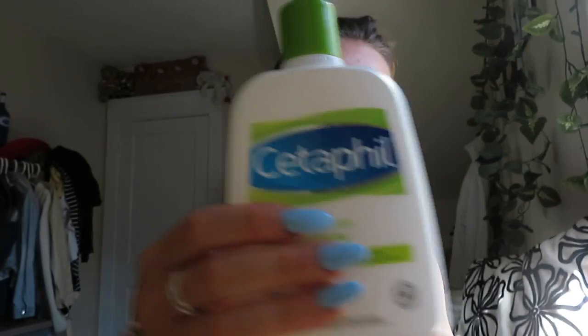I just put on a lotion — a cream. This is the Cetaphil Hydrating Lotion for Sensitive Skin. I always put this on first, and that just makes sure none of my makeup gets flaky or has a weird look. So I always start with that.